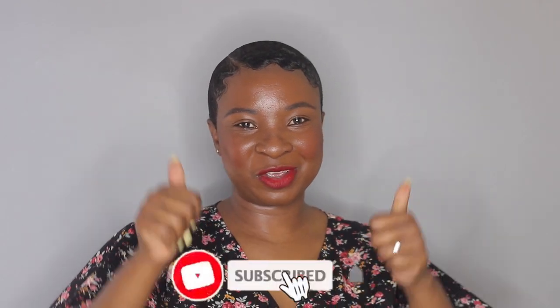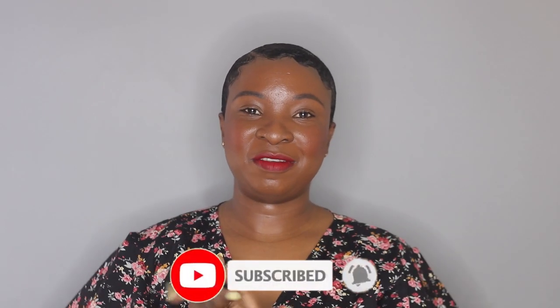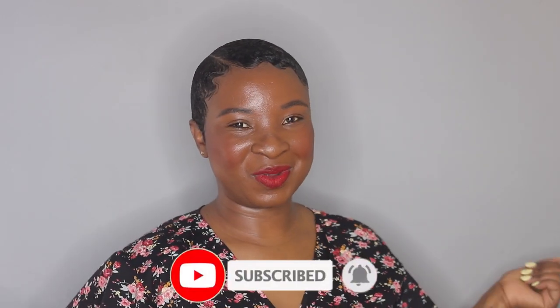Everything looks fine. I have one strand here that doesn't want to lay down so I'm just going to add a little bit of mousse to lay that part down. But all in all everything is done and looks great. So yeah, this is the final look. I hope you guys enjoyed this video and if you did don't forget to thumbs up. Subscribe to my channel if you haven't already and I'll see you guys on my next one. Bye!